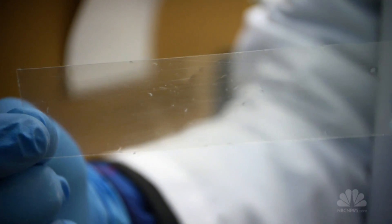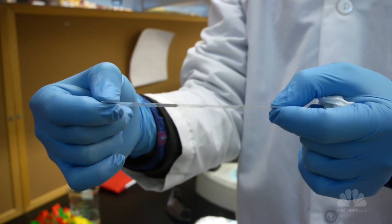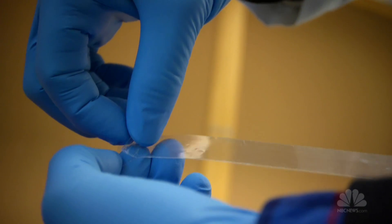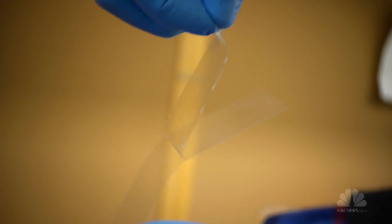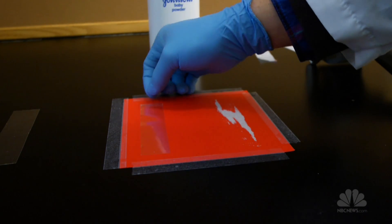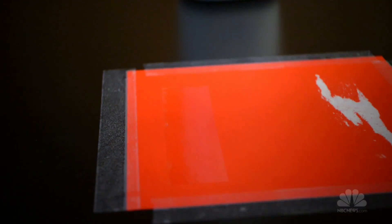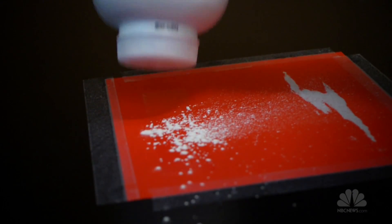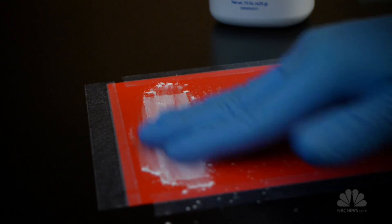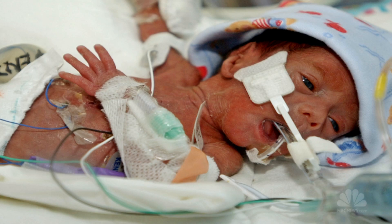What we did is we created a middle layer that was patterned just like the spider web, with adhesive and non-adhesive regions. By controlling those interactions, we were able to create a tape with three layers that could strongly attach tubes to skin, but when we wanted to remove that adhesive, we could pull the backing away from the glue — so we leave 100% of the glue on the skin.